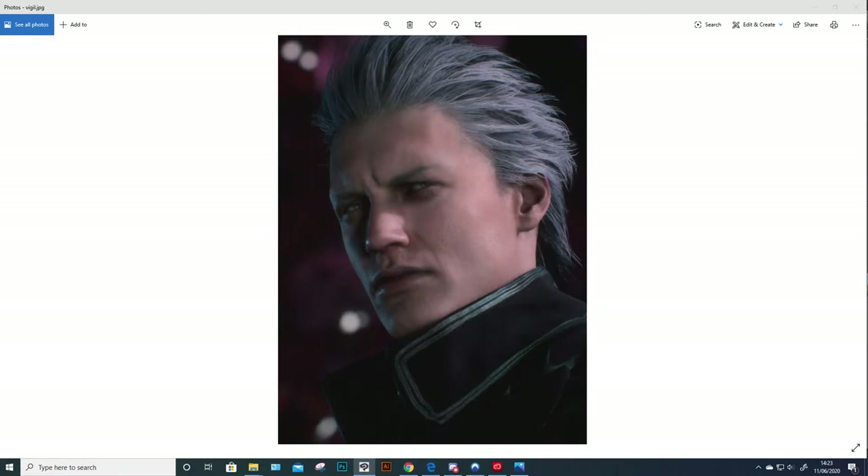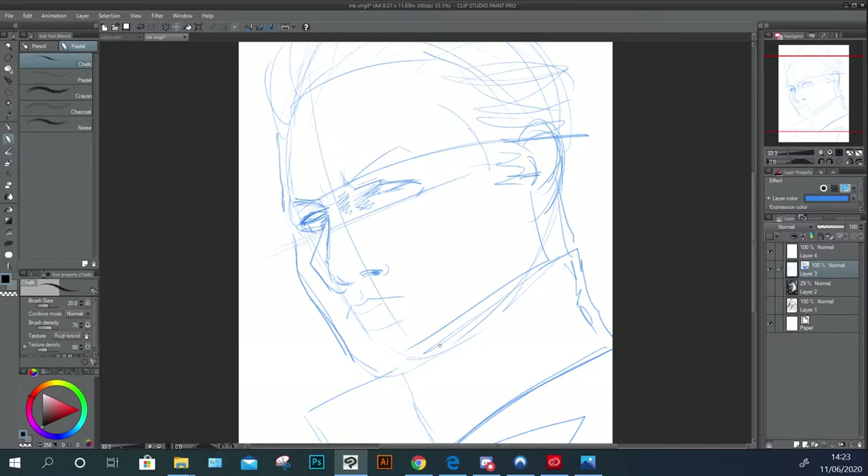When Virgil in Devil May Cry 5 shows up — spoiler alert — he does this Clint Eastwood squint at the camera. I just thought, damn, that's him being as cool as Devil May Cry thinks it is. That's a self-fulfilling prophecy, surely.